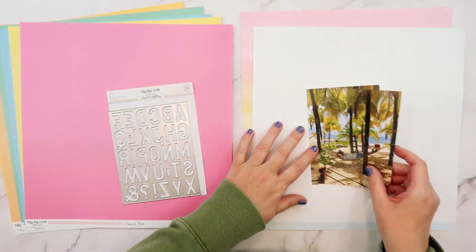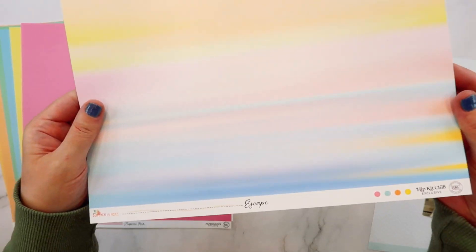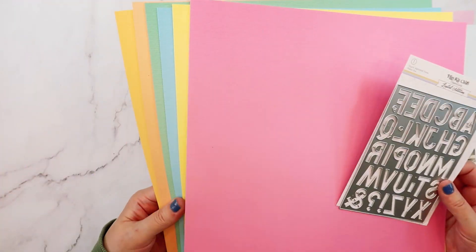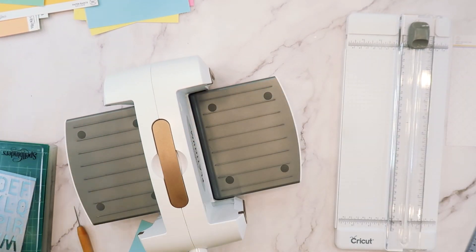Hello friends, I'm Jana Eubank for Hip Kit Club and I'm here with my first layout using the July 2023 hip kits. This collection this month is called Summer Is Here, which is a perfect name because this kit features all kinds of fun summery icons, tropical colors.